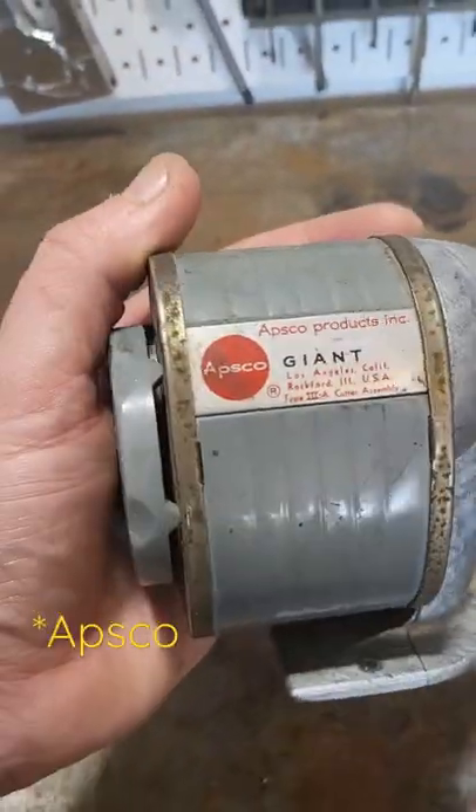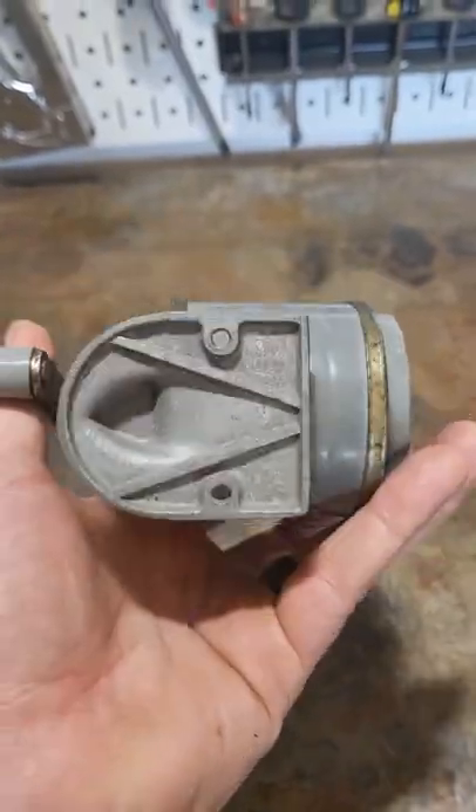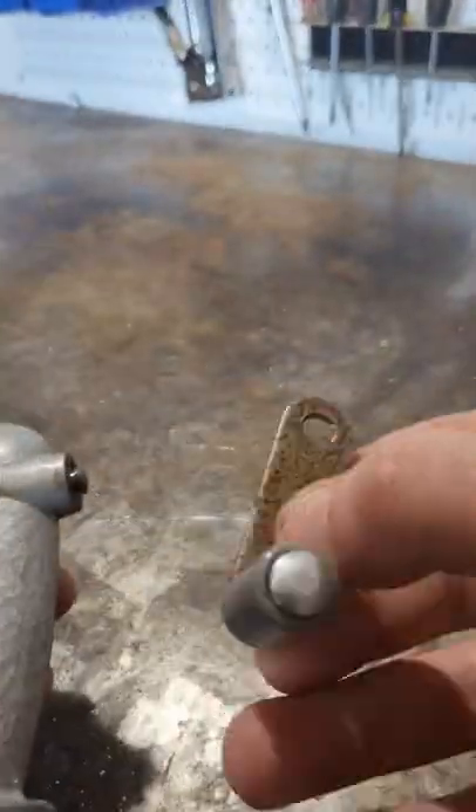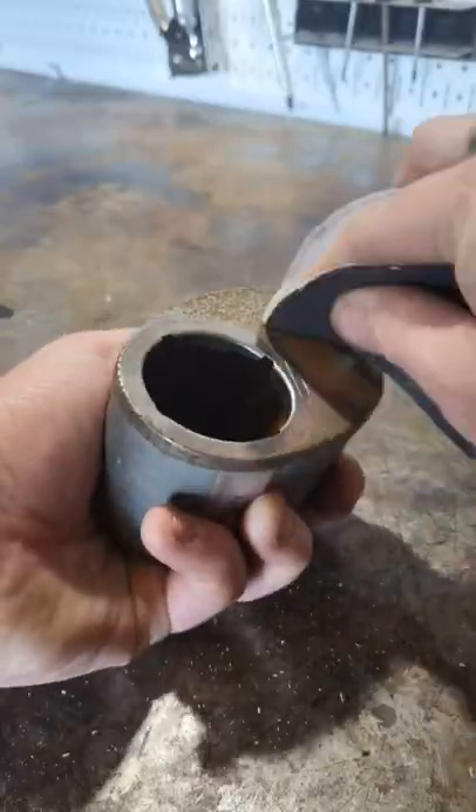This pencil sharpener is an Aspco Giant. It's from the 1970s. It's cool looking, but it's really ugly. It's got a lot of surface pitting on the aluminum, and it has this fake hammered finish that I guess is interesting in a kind of 'it sucks' way.